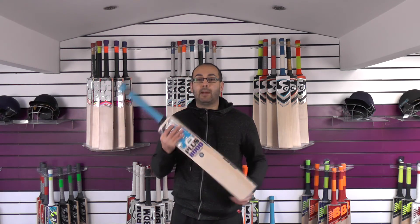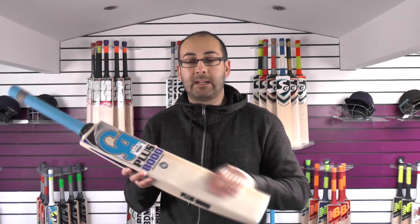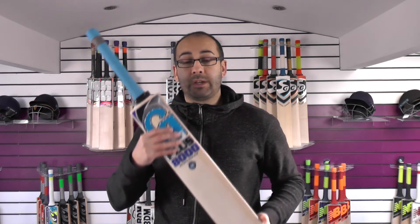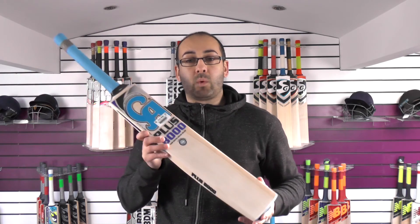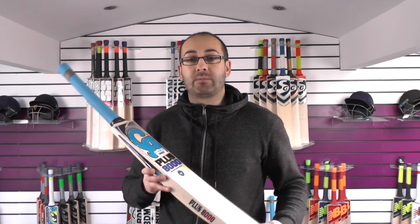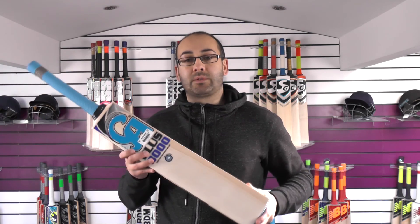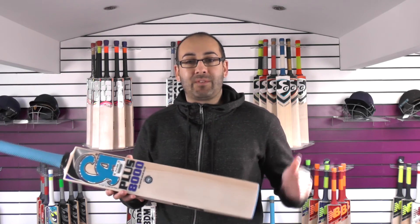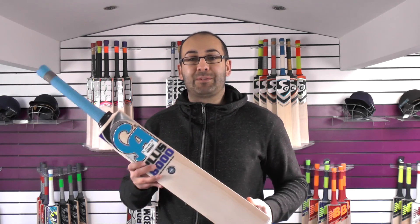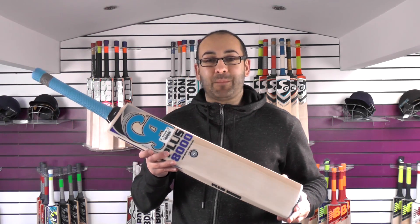That's cricket bat number two. You get a free bat cover with the bat. These cricket bats are selling for £149.99 — really good value for money and a good quality cricket bat. If you're looking to pick up a CA cricket bat and not wanting to spend too much, these are a really good option with some really nice grains, though they are coming in at a medium to heavy weight. Thank you for watching — please give it a thumbs up, subscribe to the channel, and we'll be bringing you plenty more video reviews over the next few days. Until next time, bye-bye.